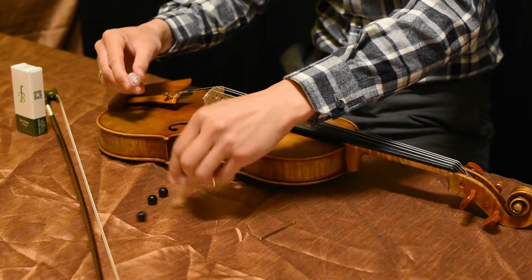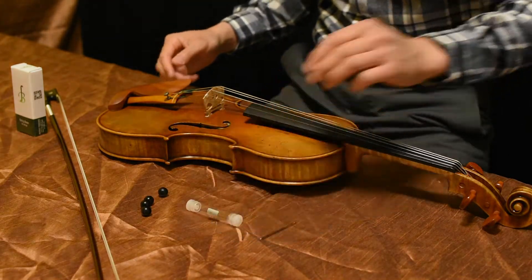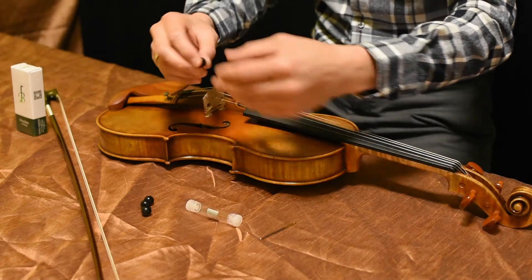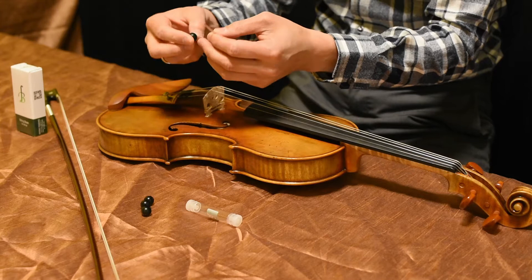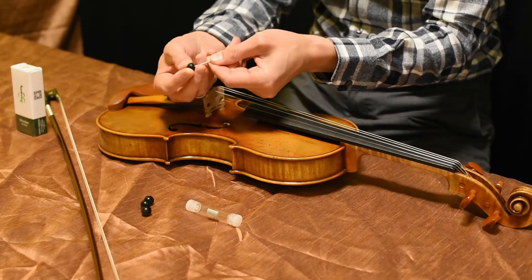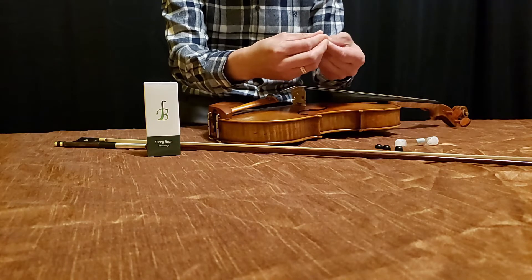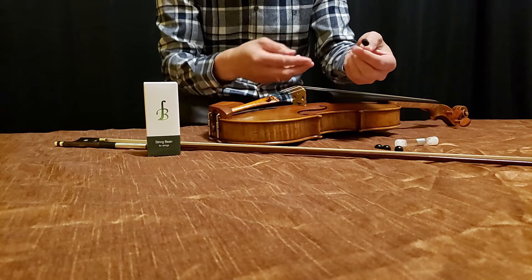I'm going to take these out and start with the A string first. I'm going to show how I poke the bean through. Basically you have to puncture the center of it. Kind of twist and push, and it's poked through.